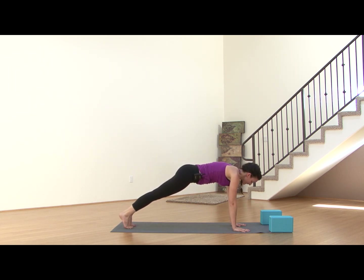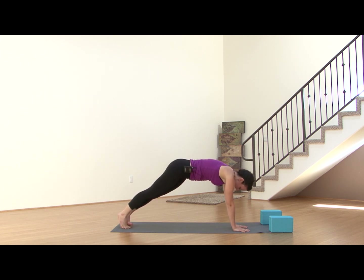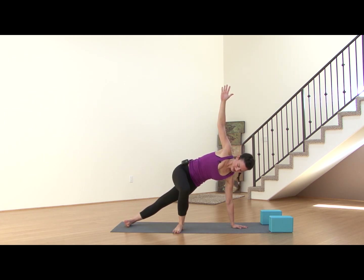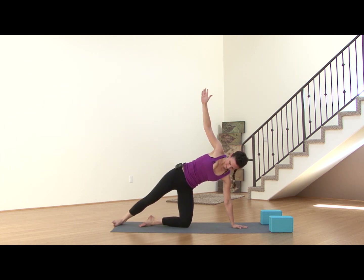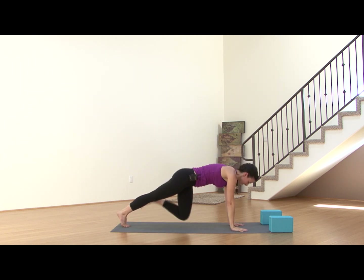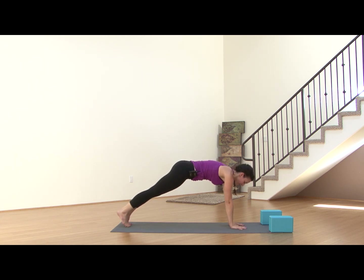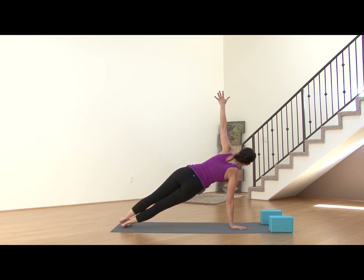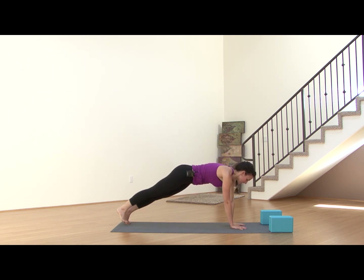Finding Vasisthasana — Side Plank. Walk your left hand in front of your face, shift your weight to the outer edge of the left foot, stacking your shoulder over your wrist. Maybe gaze up. If this is too much, you can bring that right foot down or bring the left foot down to the mat and reach high that way. Stacking the hips, maybe drawing that right hip forward. Exhale, coming down, back to Plank Pose. Bring the right hand in front of the face, shifting over to the right foot. Left arm reaches high, maybe gazing up. Check in with the hips — you might need to shift that left hip over the right. One more inhale, exhale, bring the arm down, come back to Plank.